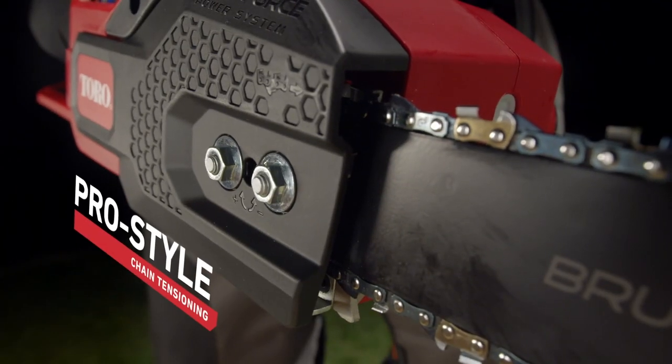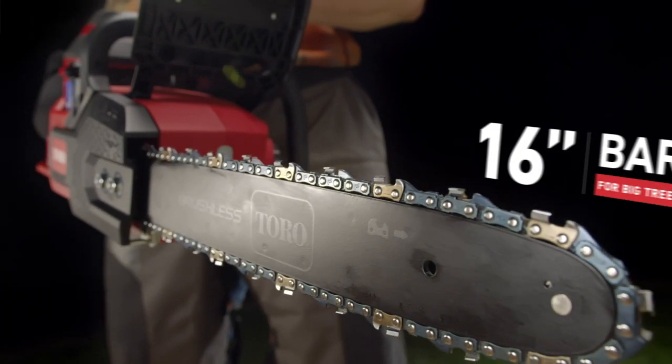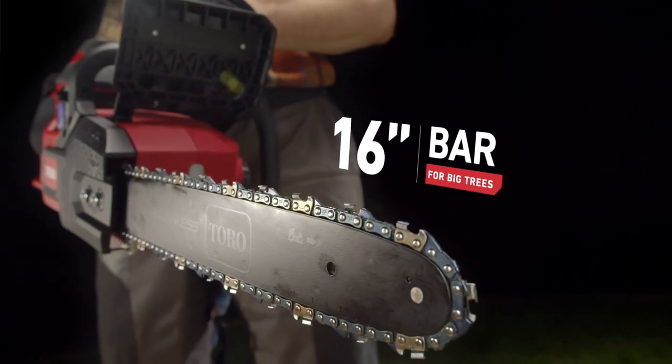You got chain tensioning like the pros use. You got a full 16-inch bar to take on bigger trees. This ain't no sissy saw.